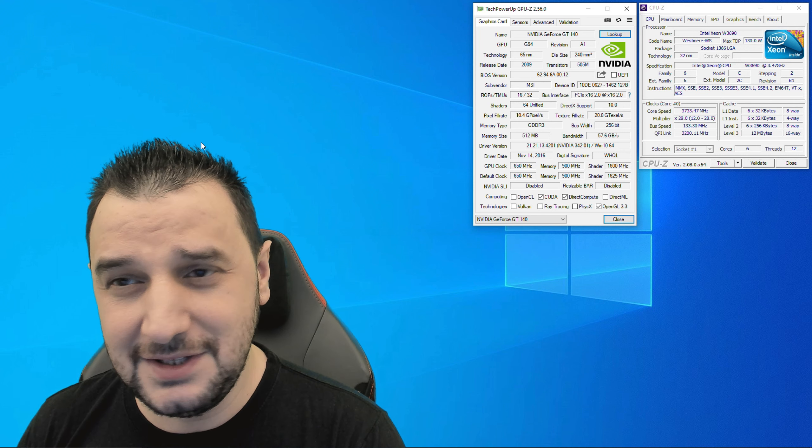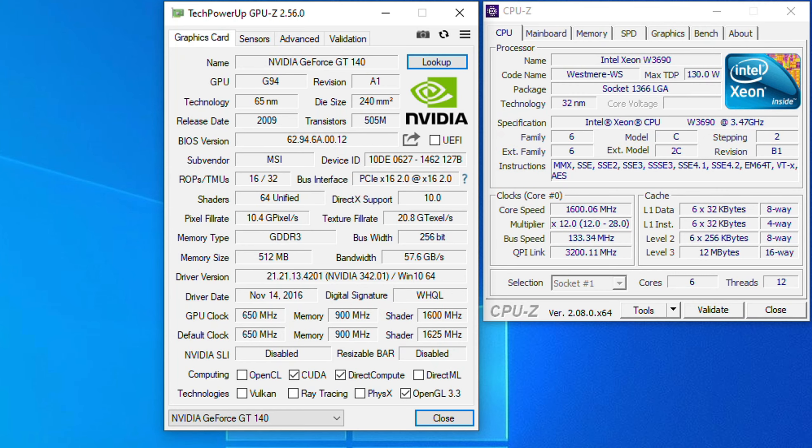We're in today with the GT140. This is a 2009 video card with 64 shaders. It's got 512 MB of VRAM GDDR3, 256-bit bandwidth, direct extend support, running at 650 MHz on the core clock with 900 MHz on the memory clock.